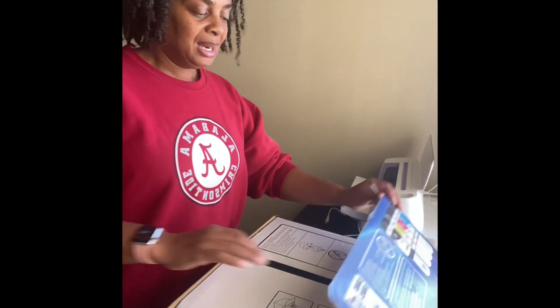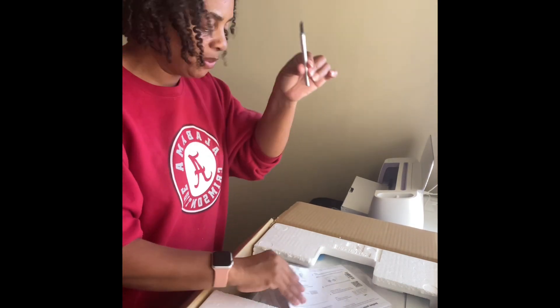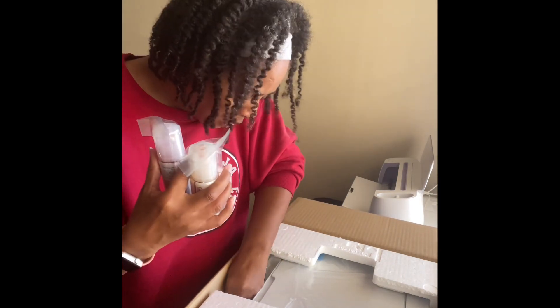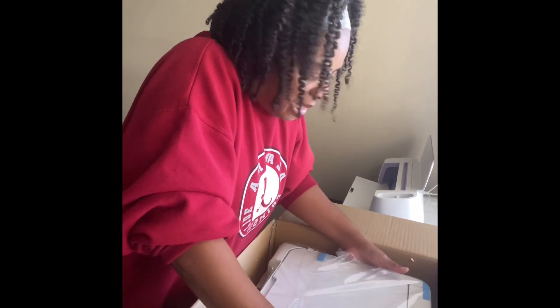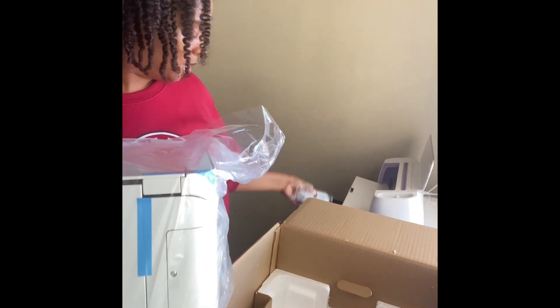This is the unboxing of the ET-2850. We got that open. It comes with some instructions and the ink. I see three ink bottles — don't tell me I'm missing one, I thought it was four inks. I dropped it to the floor. Oh wait — there's the ink and the wire in the bottom of the box! I think everything's out of the box now, so the box is going away.